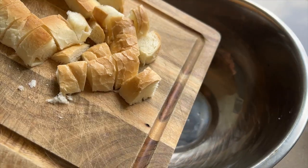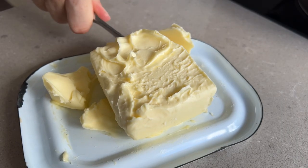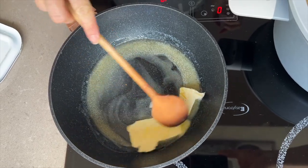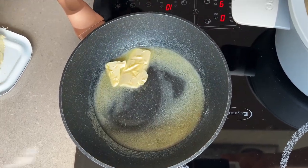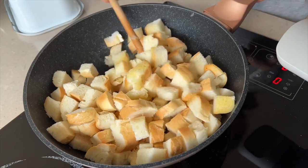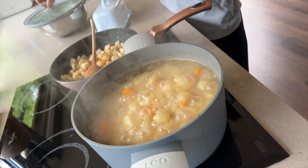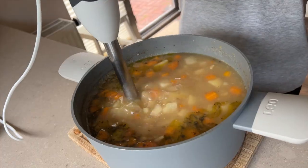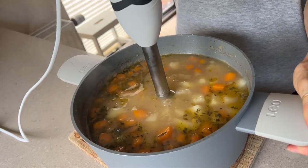In fact, potatoes are so nutritious that studies have shown that communities that eat mostly potatoes have very few of the problems often associated with limited diets. Furthermore, children raised on a potato-containing diet grow and develop quite normally. Of course, we are not advocating a diet limited mostly to potatoes, but it does prove their nutritional capabilities.